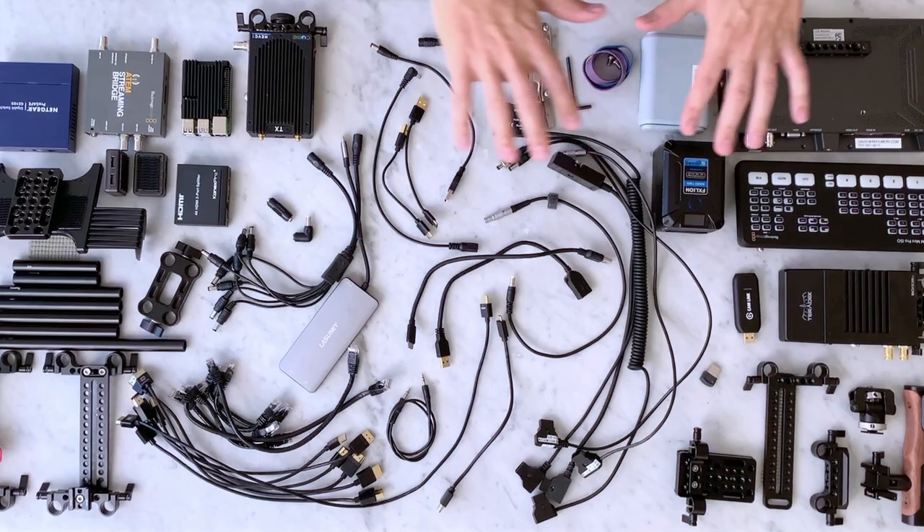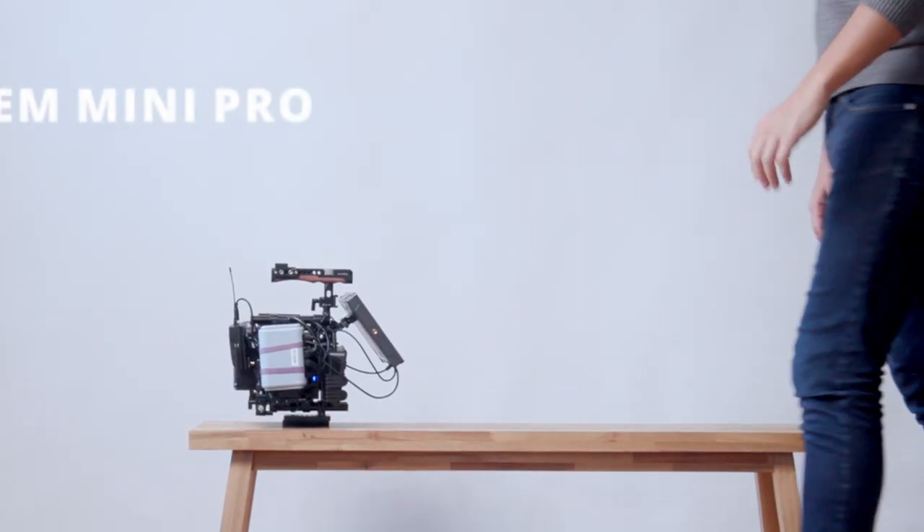In this video, I'm going to show you how to turn all of these parts into a rig for an ATEM Mini Pro.